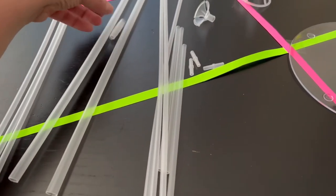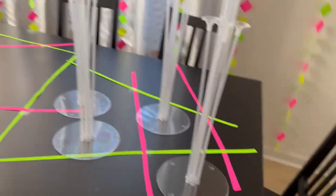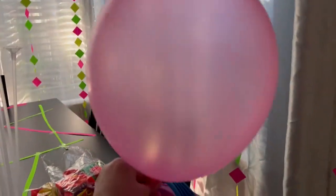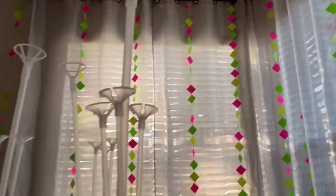There are no instructions but it's pretty straightforward. Here are the completed stands. And then, of course, I inflated the balloons, tied the knots, and then attached them to the stands. And that's the centerpieces.